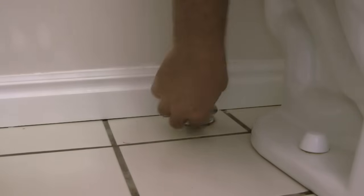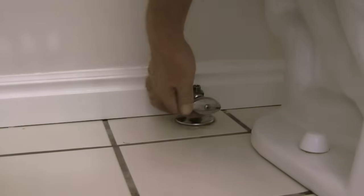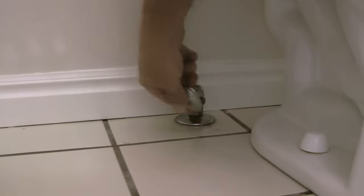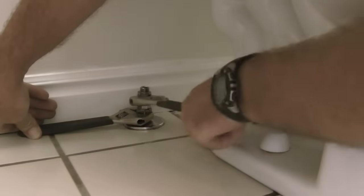What I'm doing here is loosening the packing nut on the front of the valve that holds the valve handle. Once I get this removed I'll be able to get my wrench further onto the valve body and hopefully break the compression nut loose. And as you can see, that did the trick.